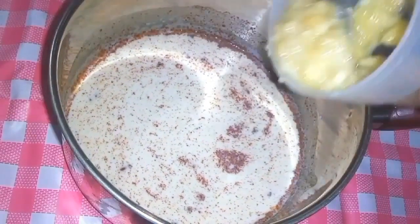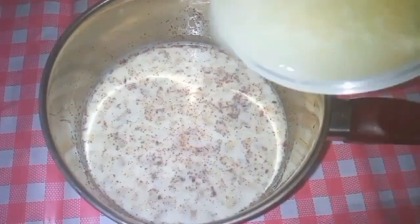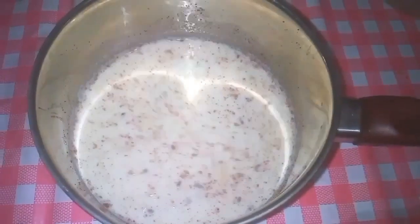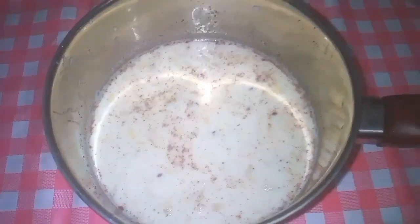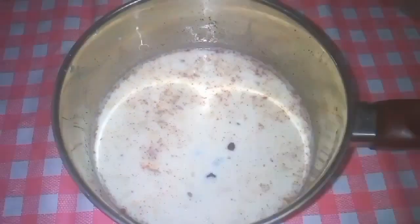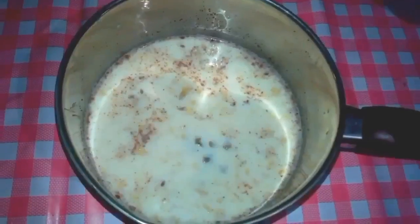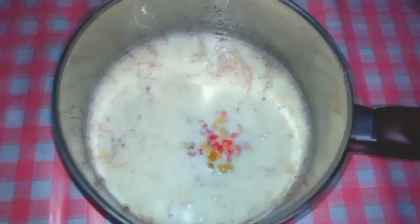Now add 1 or 2 mashed bananas and your prepared active dry yeast. Here add your favorite dry fruits such as dry apricots, black raisins and golden raisins. Also add 1 bowl of tutti frutti.